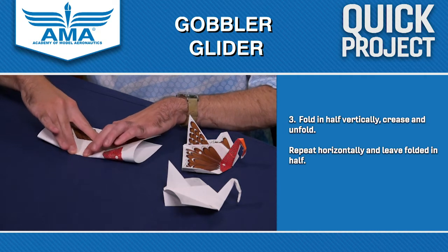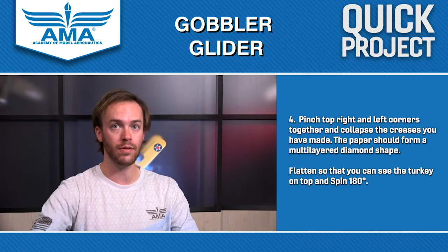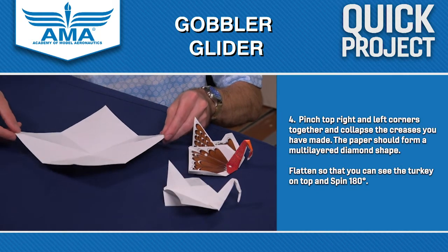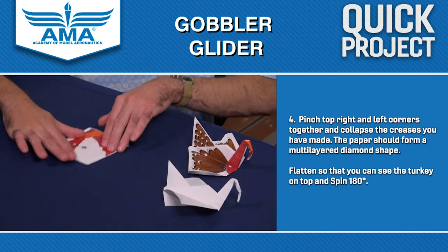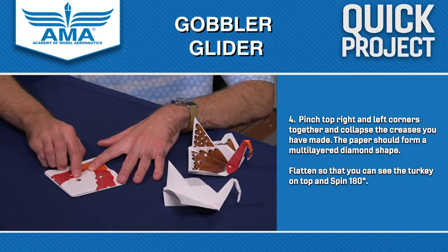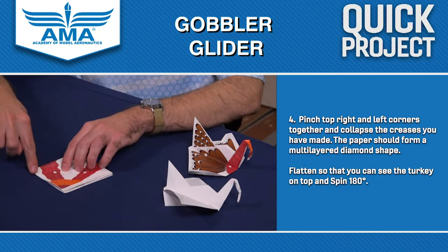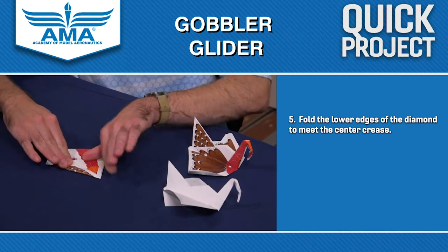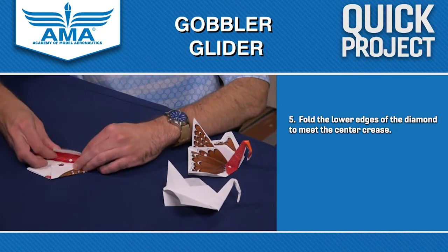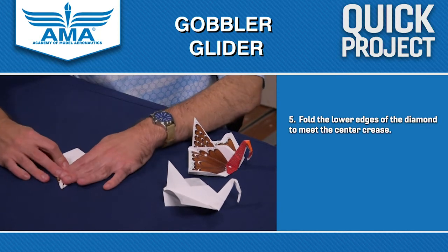Now that we've folded it in half diagonally and horizontally and vertically, we're going to keep the pattern down and take two of these opposite corners and collapse the paper together. You want to have — if you're folding it with the pattern — the little turkey printed right there on the template visible. Once we've done that, take the two lower edges of this square and fold them up until they meet the center line of the square. If you're following along using the template with the pattern on it, that should make it really easy to see because you can see the colors and the design a lot better.